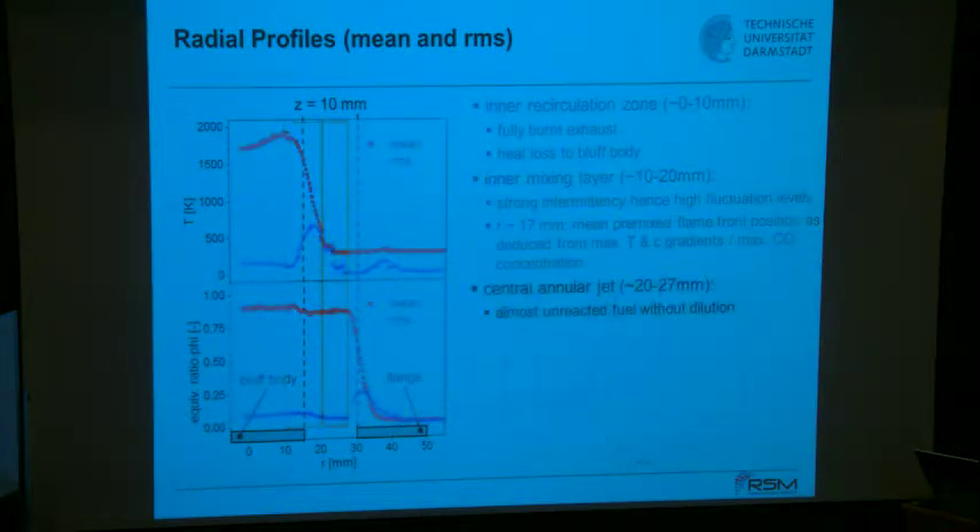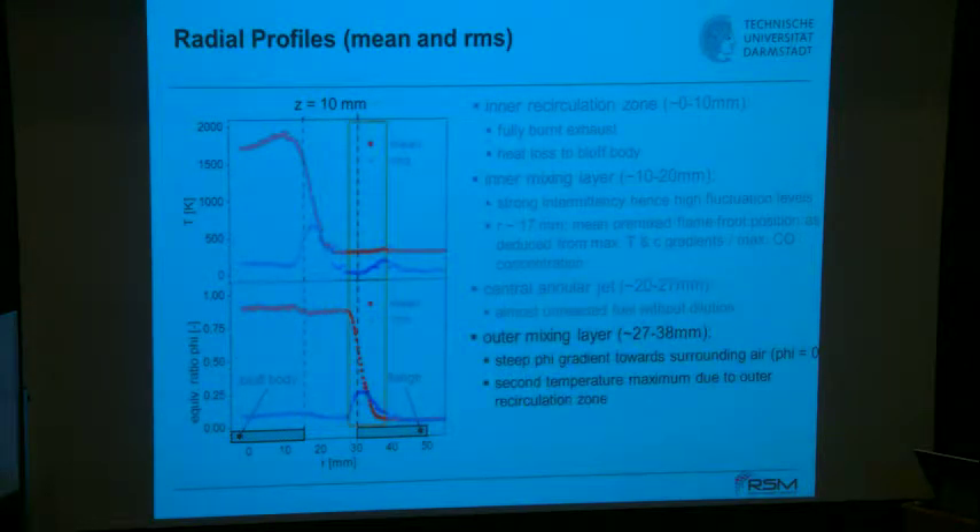Moving further out, you find a zone where the mean temperature drops and the RMS is at maximum — that's where the flame is flapping back and forth, the so-called flame brush. There is still no dilution by secondary air, and that's where CO has its maximum. Further out, at 10 millimeters, nothing has yet reacted — still undiluted. Even further out, there's some fluctuation because the outer flange creates recirculation and flame flapping.